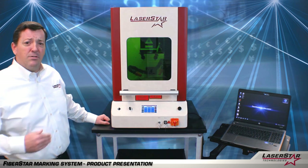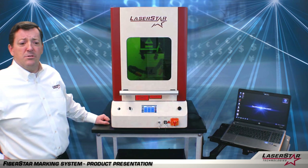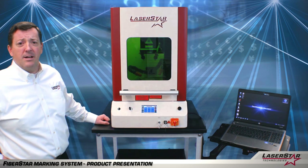It's designed to have an operator interface with the machine and allow them to use a variety of fixtures, jigs, or other components inside the machine. It will also mark on metal and plastic. Let's take a couple of minutes and look at the machine.